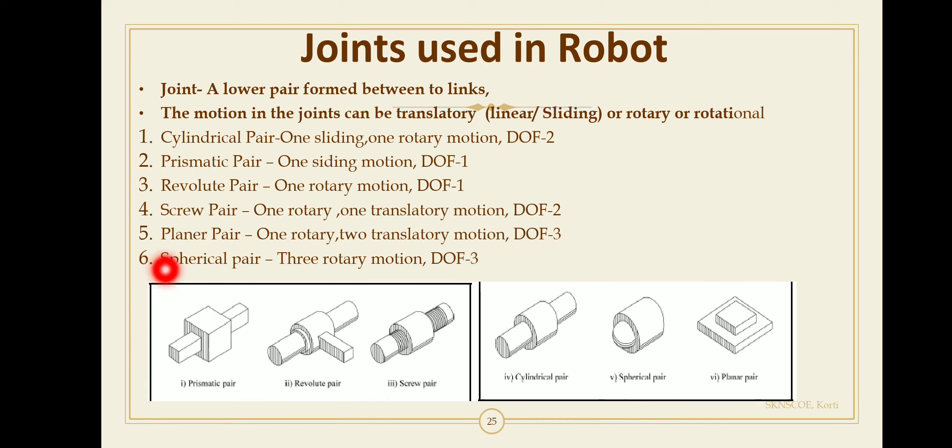The spherical pair has three rotary motions — about the vertical axis, horizontal axis, and longitudinal axis — giving three degrees of freedom. A joint is the lower pair formed between two links, and the motion in a joint can be translatory, sliding, linear, or rotational.